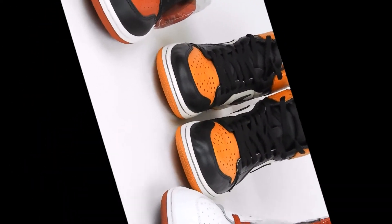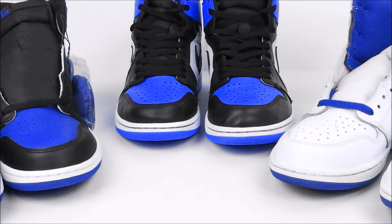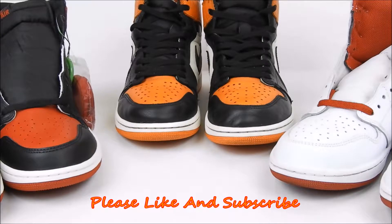What is going on folks? As you can see I have these three Jordan Ones sitting right here. Today I'm going to give you a quality comparison between the three. On my left we got the 2018 Bred Toe, in the middle we got the 2016 Shattered Backboards, and then we have the Metallic Red OG. In my opinion all three of these shoes have nice leather.